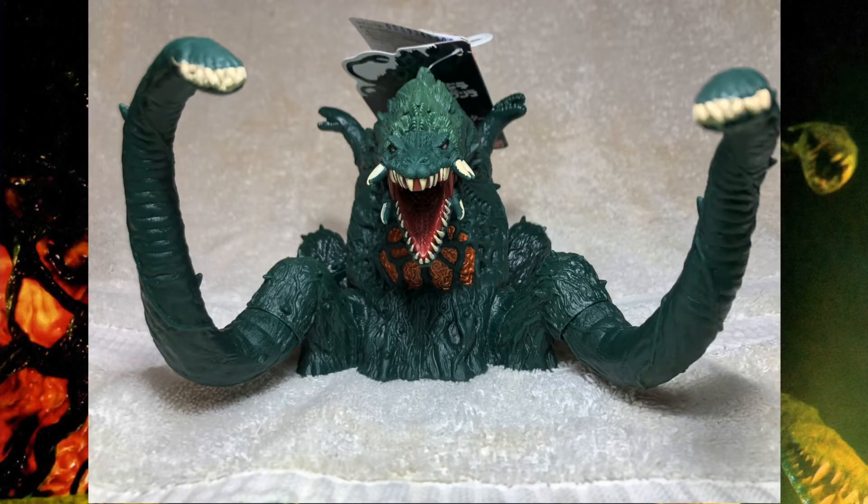Finally, Biollante — the mean green Godzilla plant herself. She looks beautiful, doesn't she?